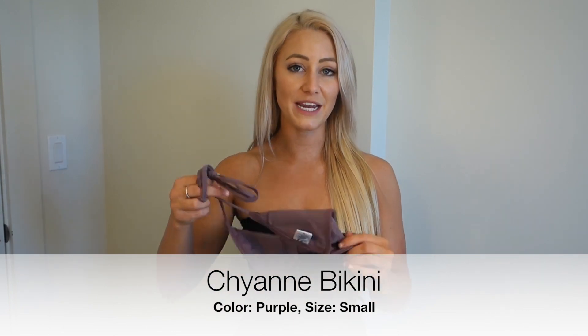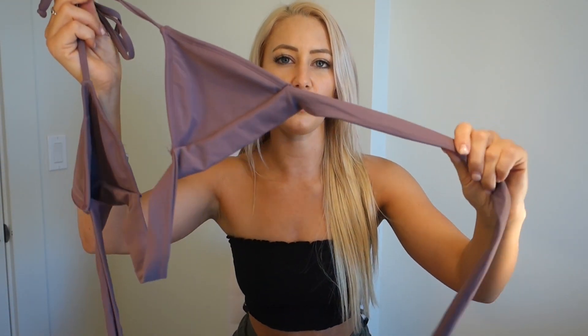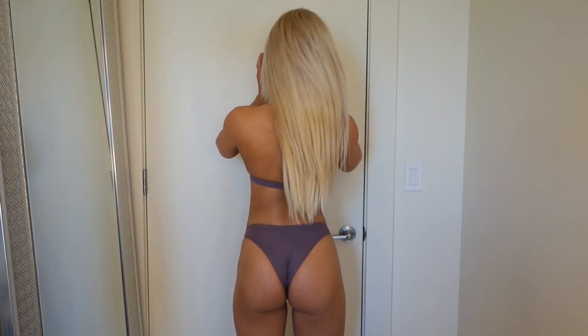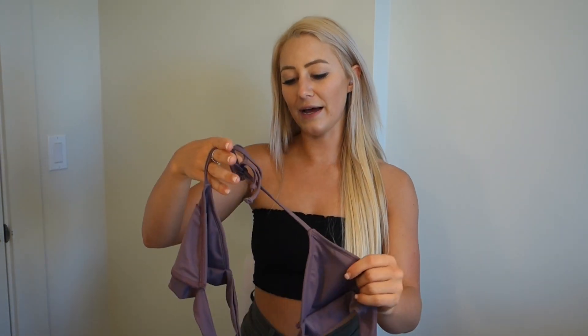Up next is the Cheyenne bikini in this dusty purple mauve color - really pretty. The top doesn't have padding but has little slots where you can put in triangle pads from another bathing suit. The top is a little confusing to get on because it ties as a halter and also ties in the front, but once you figure it out it's so flattering and cute. I have a very small rib cage so adjustable ties are great - you can make it as loose or as tight as you want. This is probably my favorite bathing suit from the entire haul.